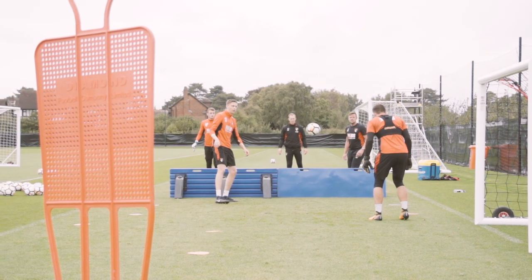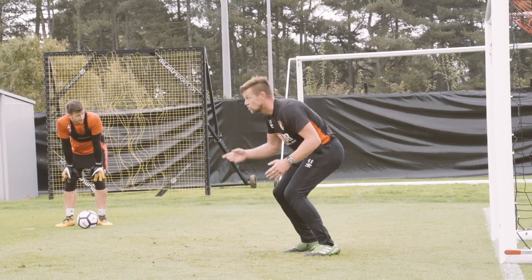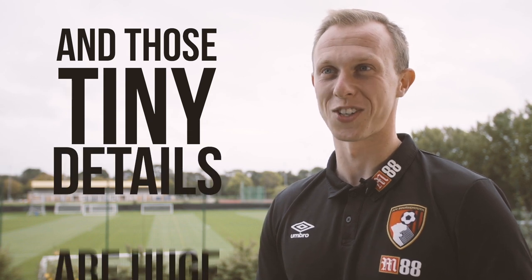There are so many different demands placed on a goalkeeper — from themselves and from us as coaches. The small details can either cost you a goal or produce a match-winning save in the 90th minute, and those tiny details are huge.